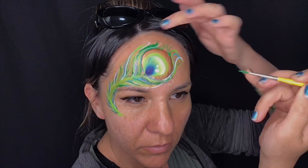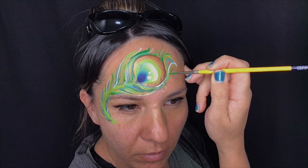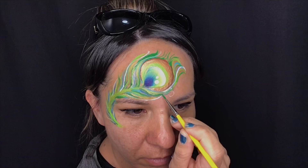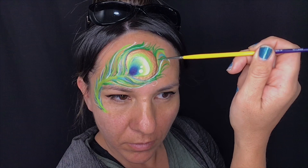While I've got my brush loaded I'm going to bring some more brush strokes outward — just some smaller ones. You'll need to reload your brush using such a fine number two or number one round brush, but that's okay — just keep reloading and you'll get some good paint on your brush as you go.